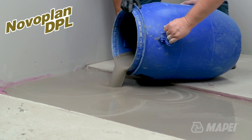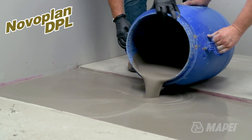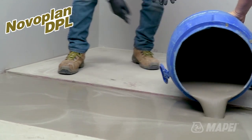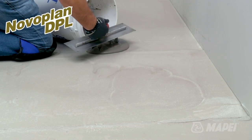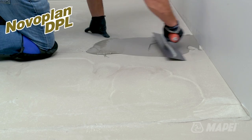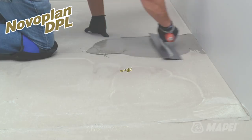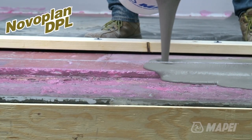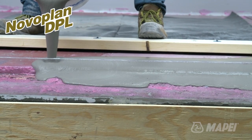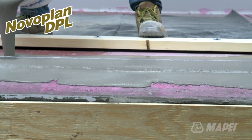Once a section has been filled and NovoPlan DPL has set, the dams can be removed and the next section can be placed. Cold joints between pours can be easily patched or skim-coated using any of Mapei's subfloor preparation products. Remember NovoPlan DPL Deep Pour Self-Leveler for your next subfloor preparation project when deep repairs are needed.